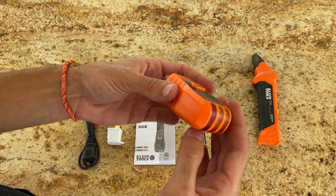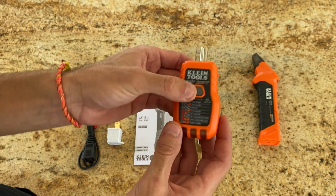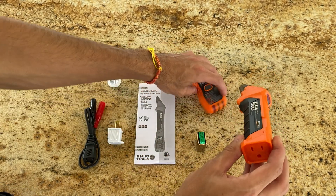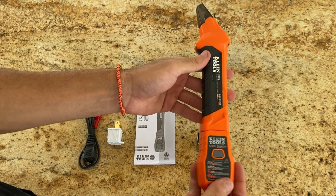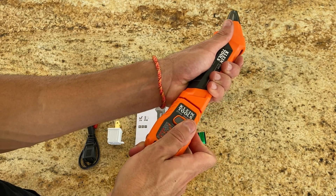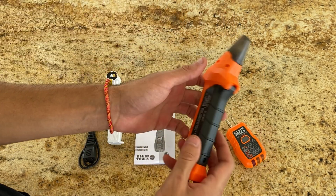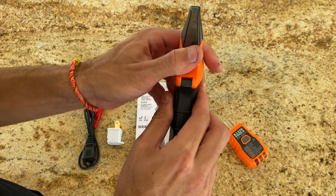Now let's talk about the heart of the kit — the transmitter and the receiver. These two work in tandem to help you find the correct Circuit Breaker. The transmitter plugs into the outlet or connects to the fixture, while the receiver is what you'll use to scan the breakers in your electrical panel. When the receiver finds the right one, it gives you a clear visual and audible signal. No more guessing games.